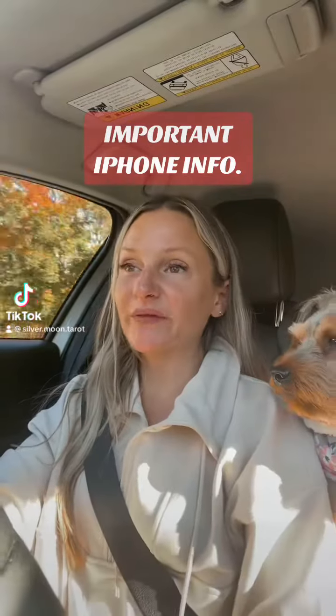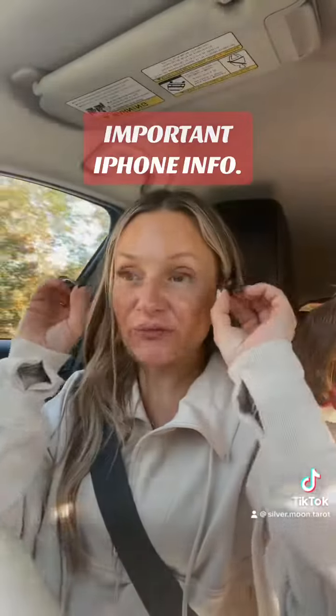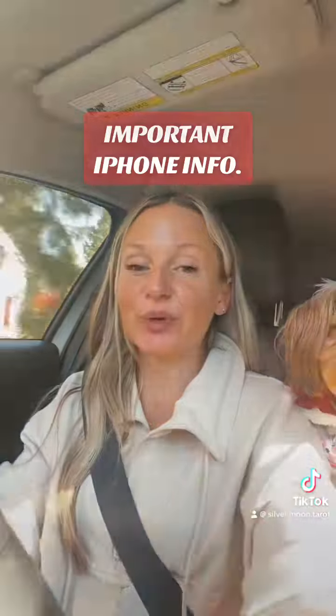What's up all my beautiful people? SilvermoonTarot back today with a huge, like literally red flag, caution sign — whatever you want to call it. You need to listen up to what I'm saying here.